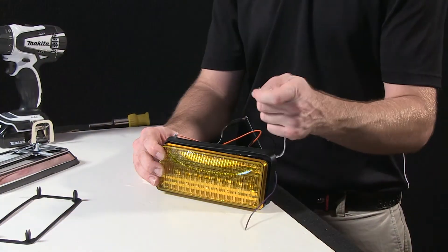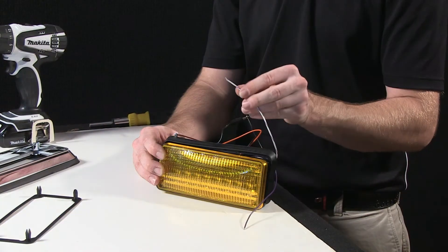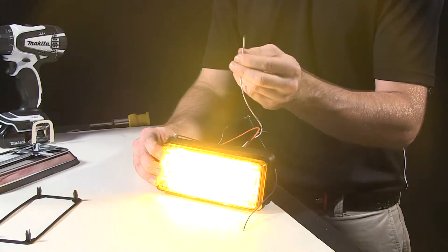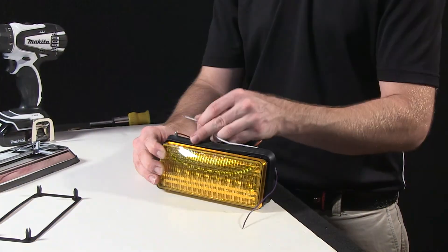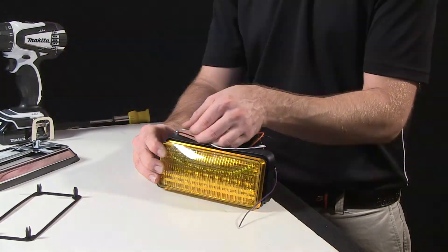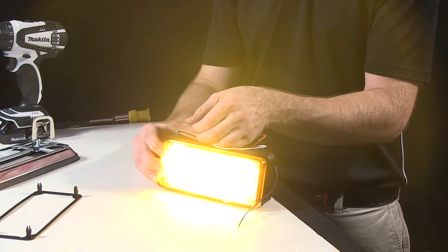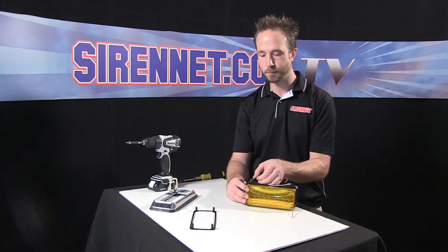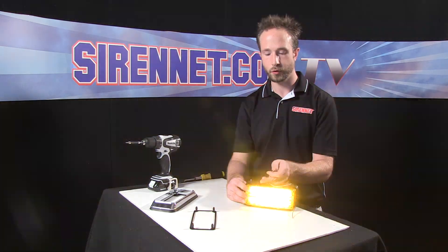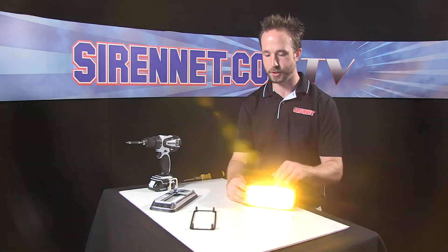The scan lock wire here is the classic white with purple trace — pop that little cap off there. Classic Whelan: take the scan lock to positive 12 volts and the flash pattern advances. Every time you tap it, it'll advance to the next pattern set. Every time you turn it on and off, it'll retain the pattern it's set to in its internal memory chip.